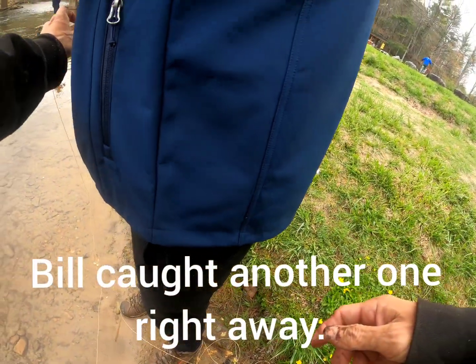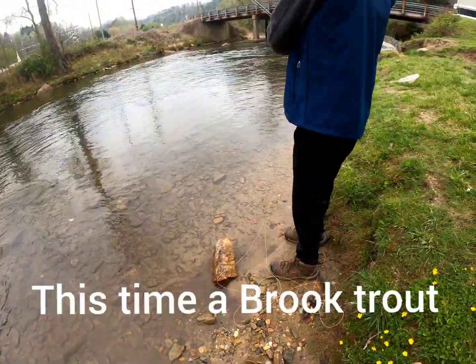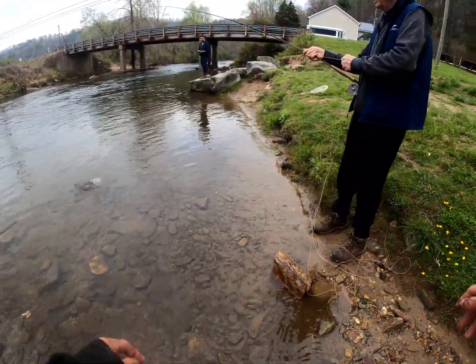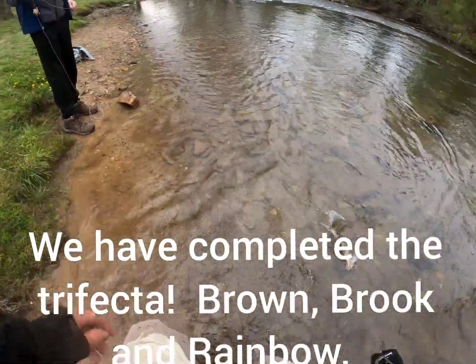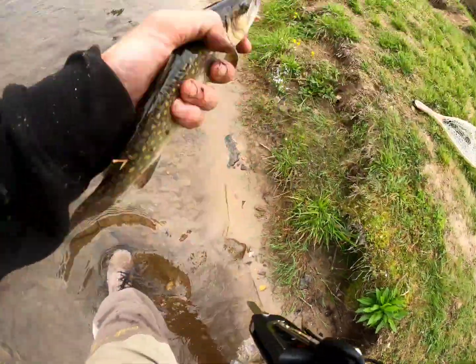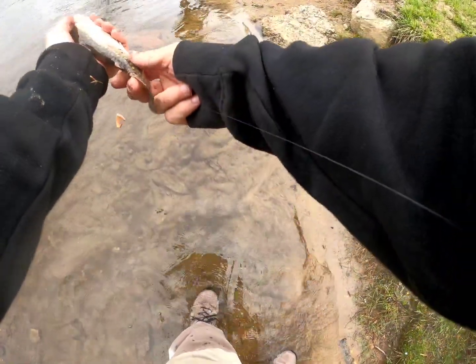Grab under your hand and always keep that pinch. Pull him over this way — that's a brook trout! So we've caught the trifecta today. He caught a rainbow, you caught two browns, and this is a brook. Look at this one — these are really pretty.